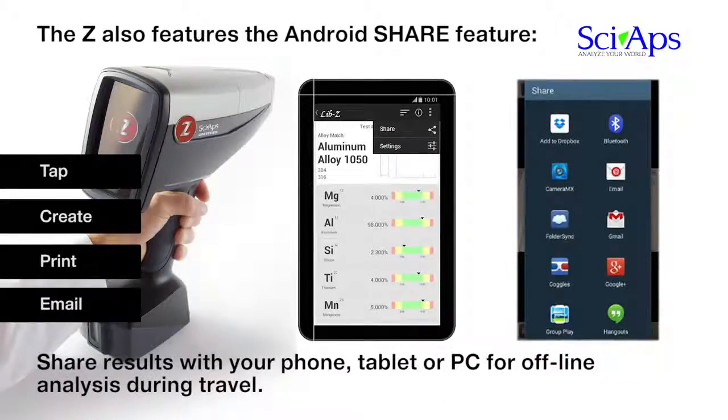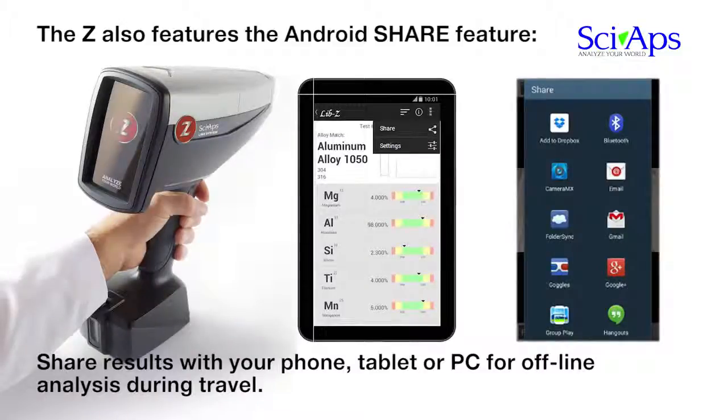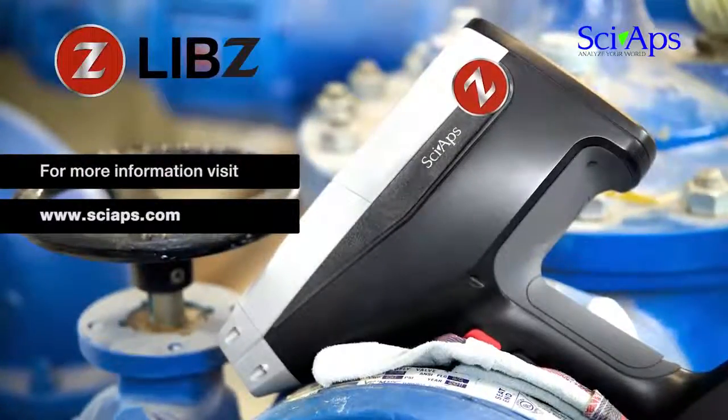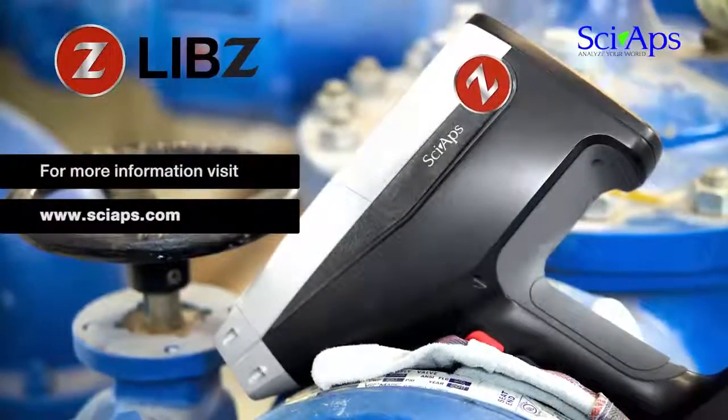Pick a device to immediately share data. For example, a wireless printer instantly creates and prints a sample test report in PDF format, or send the results to your smartphone or other cellular device and email it anywhere. For more information, please visit cyapps.com. Thank you.